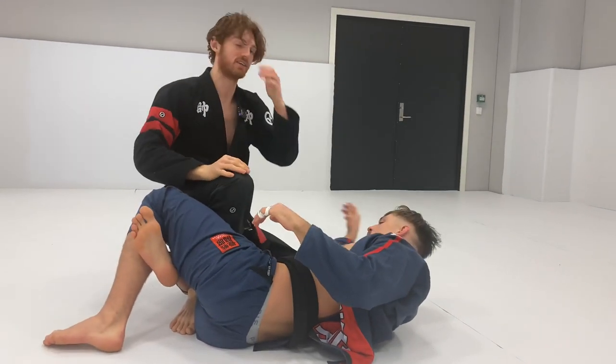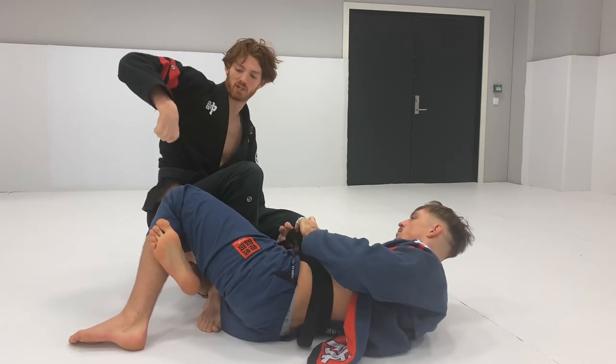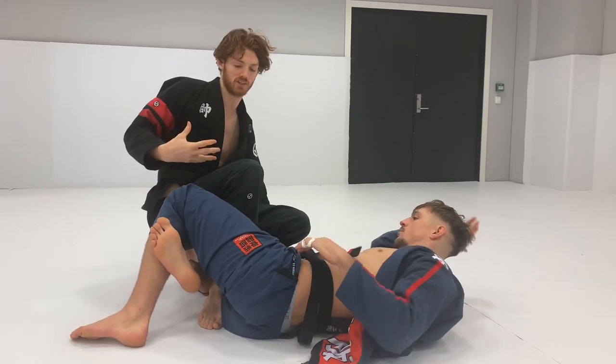This is a huge game saver. This position is very, very difficult if you don't have this kind of — almost like you're pulling up a suitcase grip. It's very, very difficult to deal with.